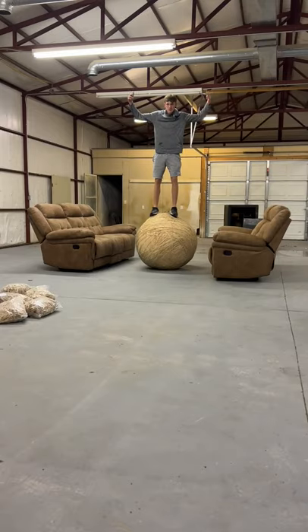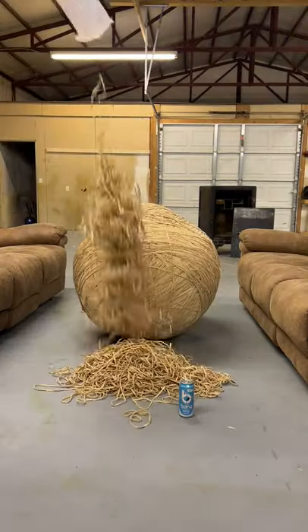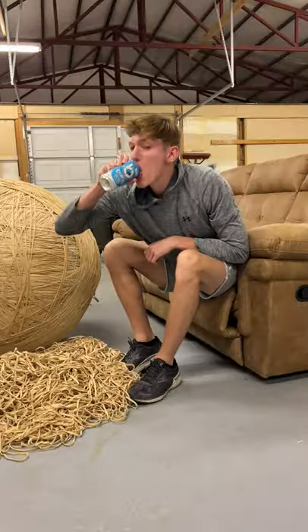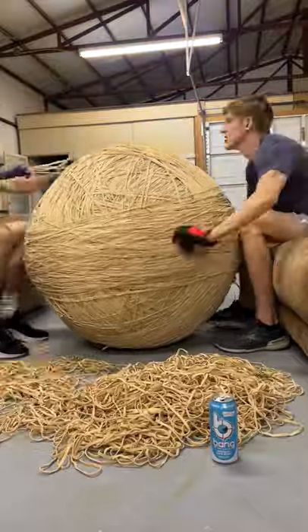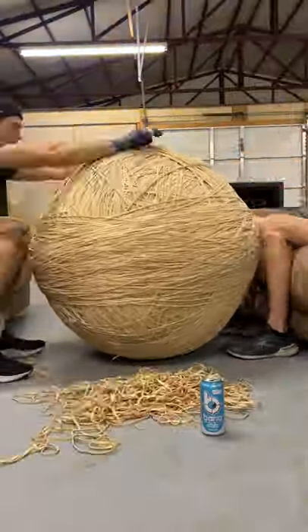I'm now at rubber band ball part 80, and I'm going to add all these rubber bands to my 970-pound ball. After this video, the ball should be within inches of a thousand pounds. We don't know for sure the weight because my current scale is broken, but I have a new one that weighs up to 5,000 pounds on the way.